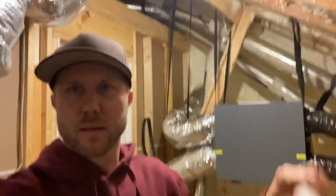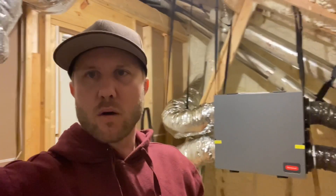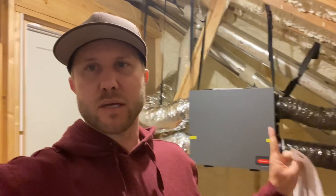When I put in the ERV, it has all of its own ductwork — you can see some of it running up there. I made a video about why I chose to do that, and one of the main reasons is because I did not want to have to run my HVAC unit every time the ERV was on. But this commenter kind of opened my mind up to something I guess I wasn't thinking about.